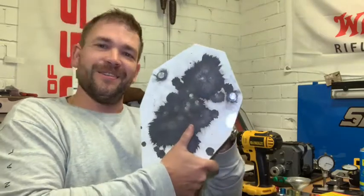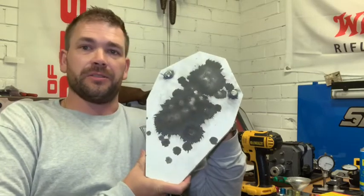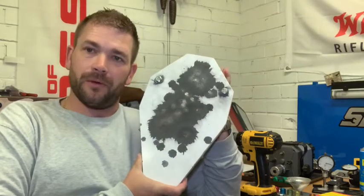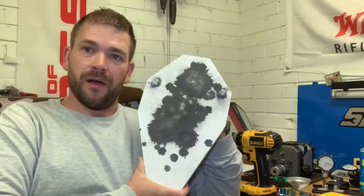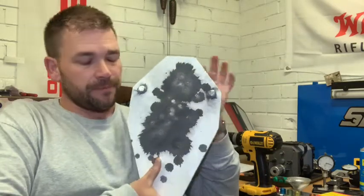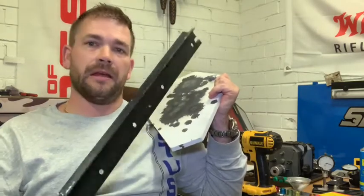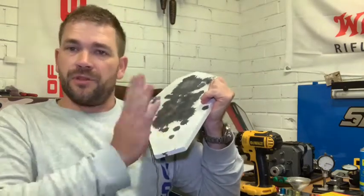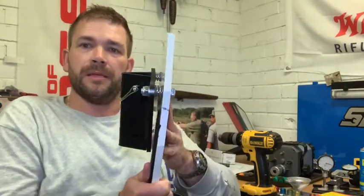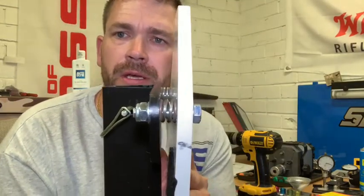And that is absolutely no exception with this awesome item right here. This is a new item from STS Steel Targets — I'll hop-link all their information below. This is their new centerfire quick deploy target system. Basically, if you have a standard star picket like this one, you've got yourself a shooting target, because this is a quick deploy system.